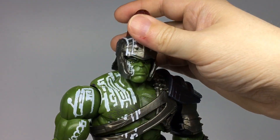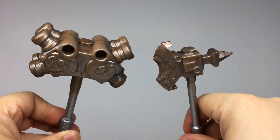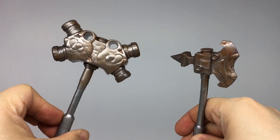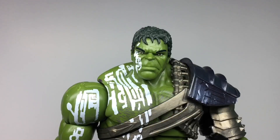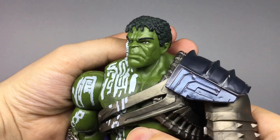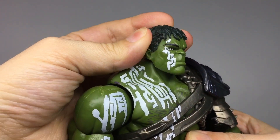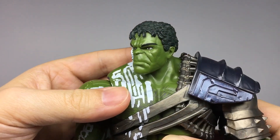His helmet is a removable accessory and he also comes with these two suitably hulking weapons that look a little plasticky, but they do have a nice copper wash that goes some way to limit that. His head sculpt is pretty accurate but it is the weak point of the figure for me. I don't think this bland expression suits Hulk on a normal day, let alone when he's fighting to the death in a galactic battle coliseum.